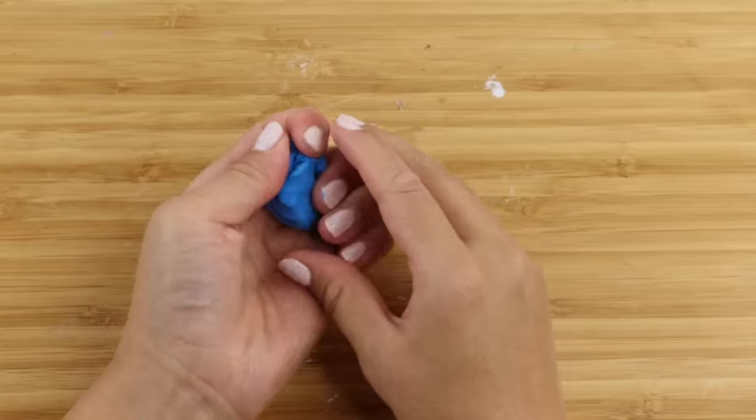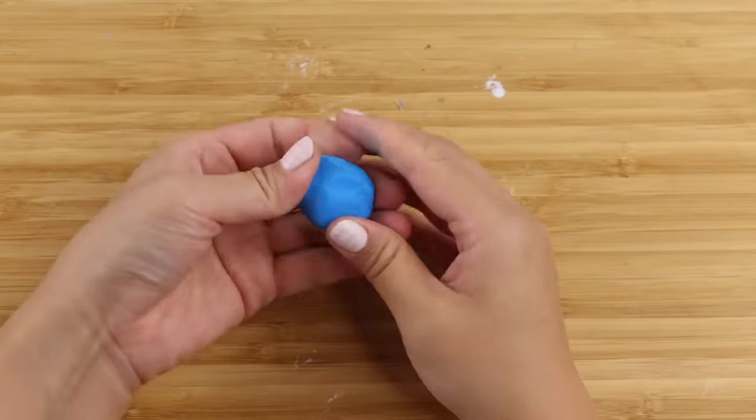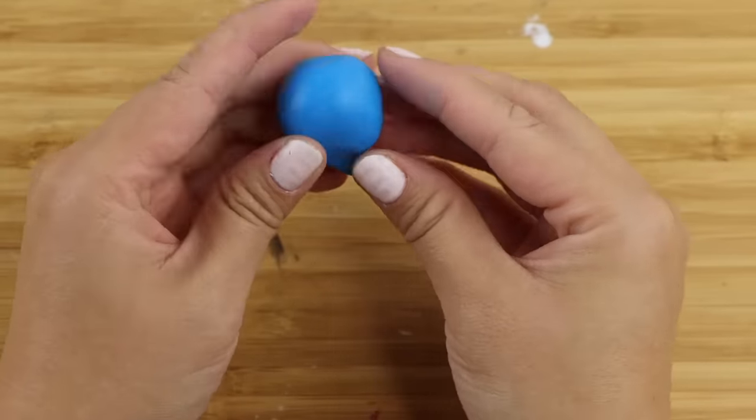I've become quite a big fan of Fimo Kids because I find it's softer than regular Fimo. It's much easier to work with especially if you don't use polymer clay that often, because the normal type can start to harden over time. I'm starting with a round blob and pinching one end to create a teardrop shape.